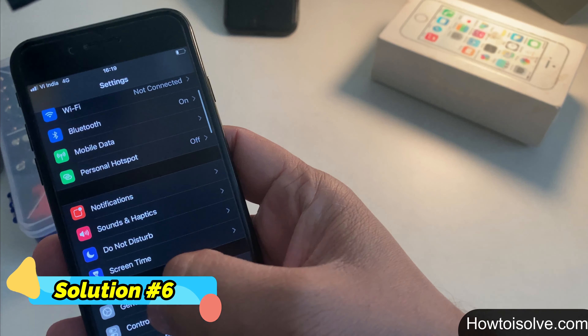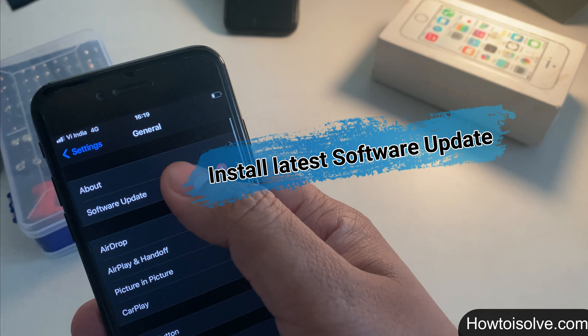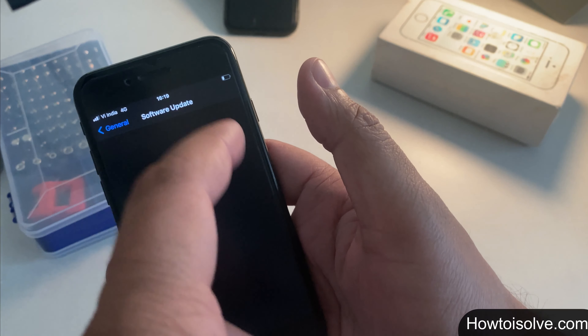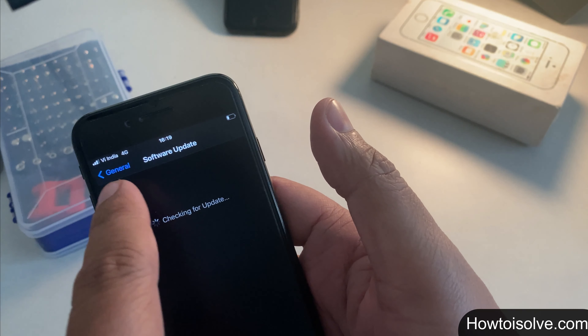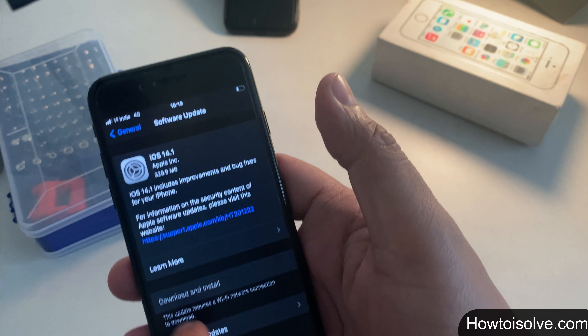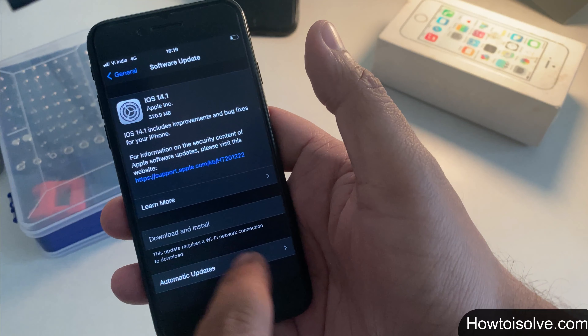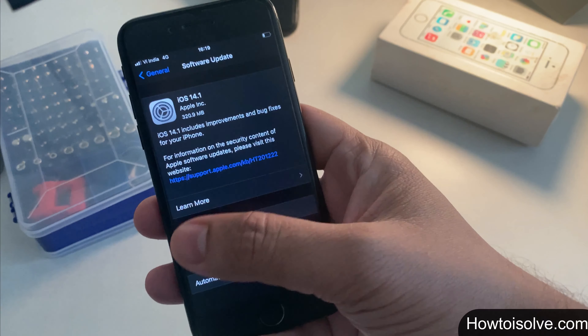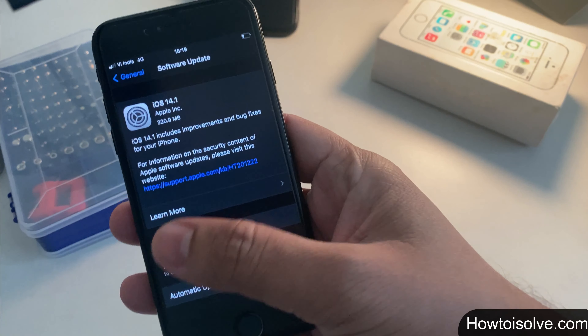Solution 6: check for a software update, as outdated software may cause features to not work as expected. Step 1: open Settings. Step 2: scroll and tap General. Step 3: tap Software Update. Make sure your phone is connected to Wi-Fi. If an update is available, follow the on-screen instructions to update your phone's firmware.